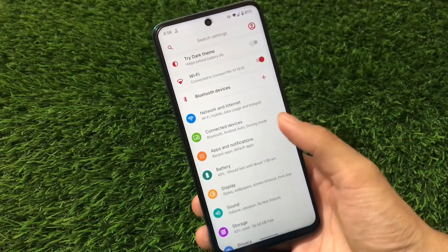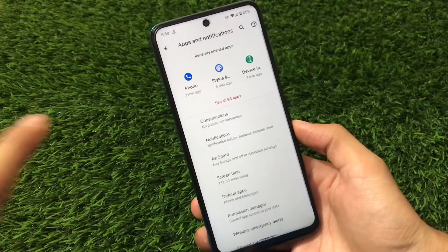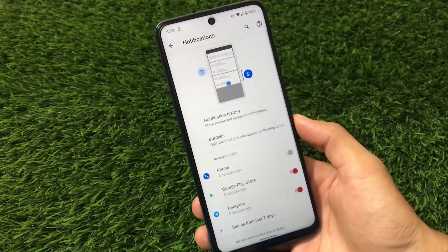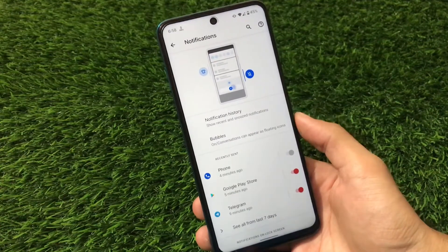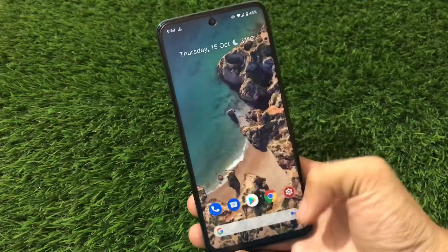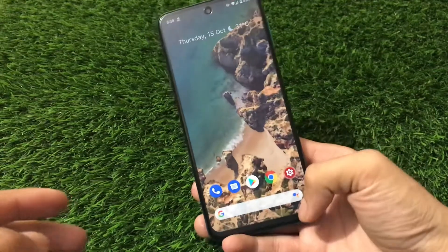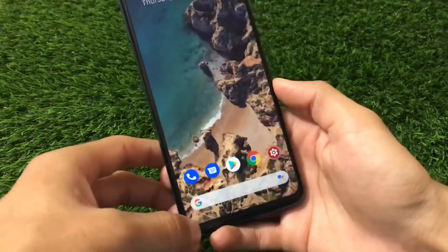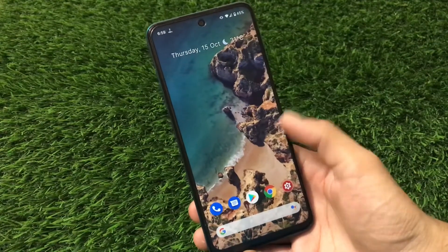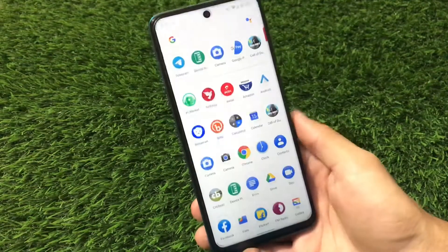Network and internet has Wi-Fi, mobile data, hotspot — all working fine with no issues. In Apps and Notifications, we have conversation options, priority conversations, notification history, and bubbles — all perfectly fine. Screen time is available to adjust. Also, I almost forgot — we can launch Google Assistant right from here. That's also one of the cool features this build has.